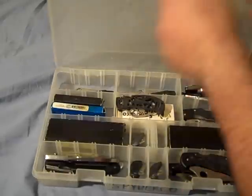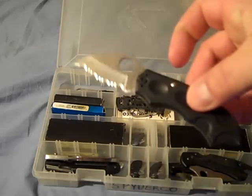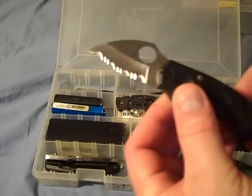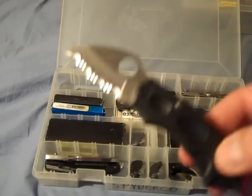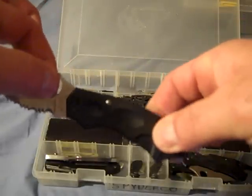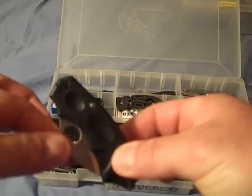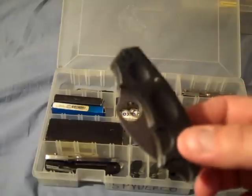Spyderco sometimes makes something fairly unique. This one drove me crazy — notice there's no lock, nothing visible. How do you close this thing? I've given this to people and driven them absolutely out of their gourds. You push down on the scale — see that? That's what actually makes it unlock. Kind of cool, really annoying, but very, very cool.